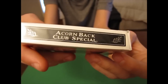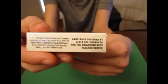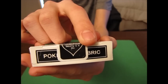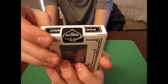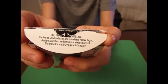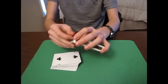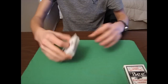The other side says Acorn Back Club Special again with the leaves on the sides. At the bottom you've got some copyright info and at the top it says Poker and then Cane Brick, and then the seal is kind of covering that. You've got the USPCC seal on there, and when you open it up you've got some more copyright info. It's a nice simple box — same as all the other acorn back decks.